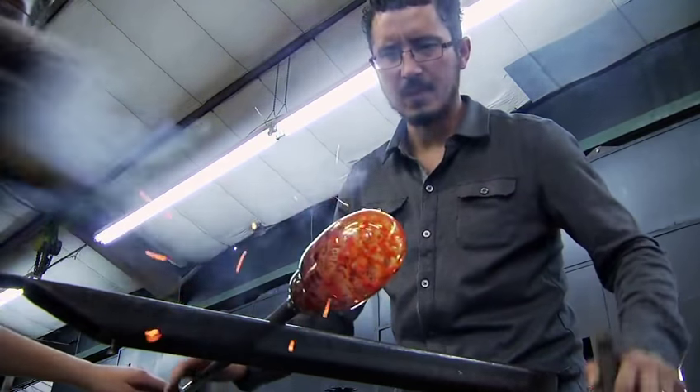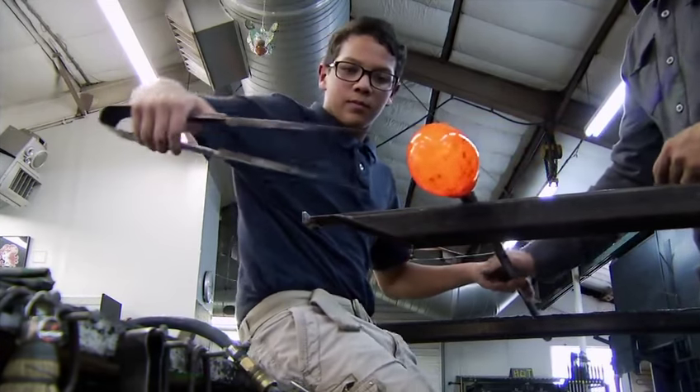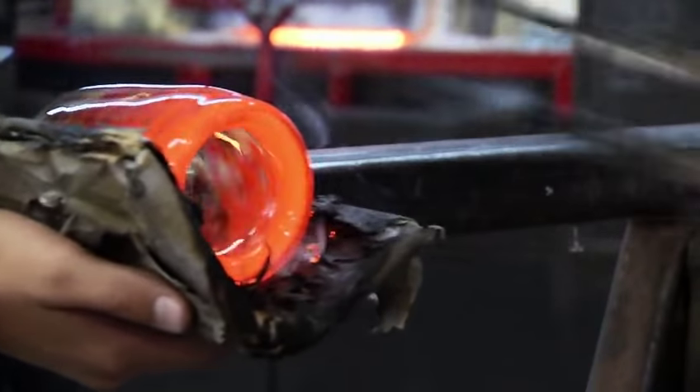That's good, you can come off — step in and you're going to grab the jacks. Lots of rotation, keep turning, keep turning.